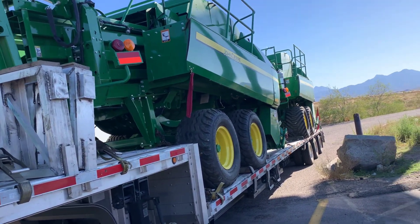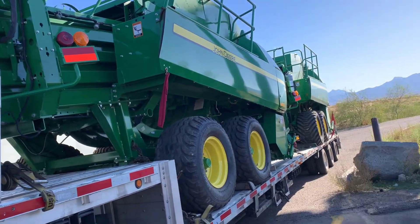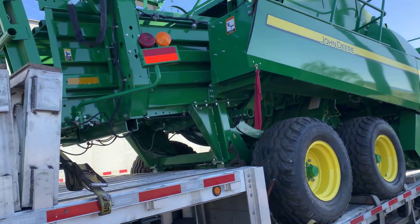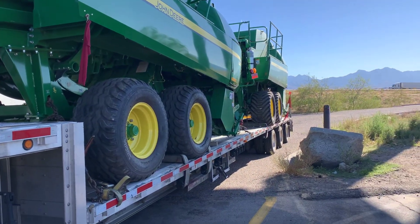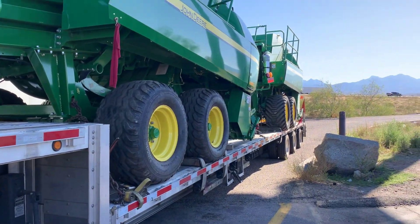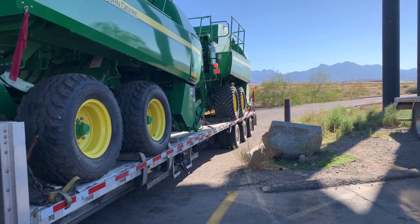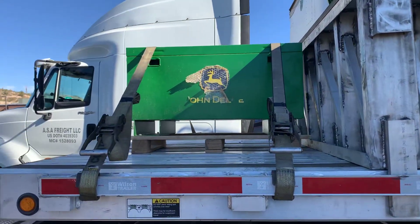We're back here with another John Deere oversized load — these are John Deere L341 square balers. We usually do not do two because they're really difficult to put on and too close together, but this is a dealer-to-dealer thing and we just barely got these things on here.